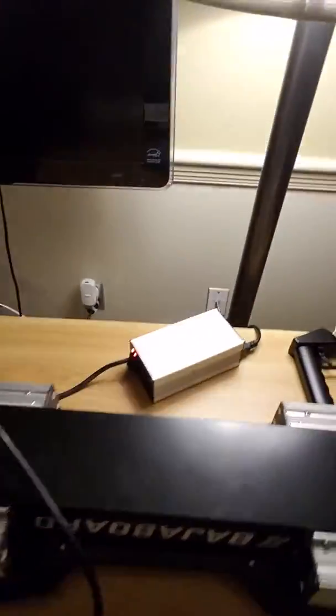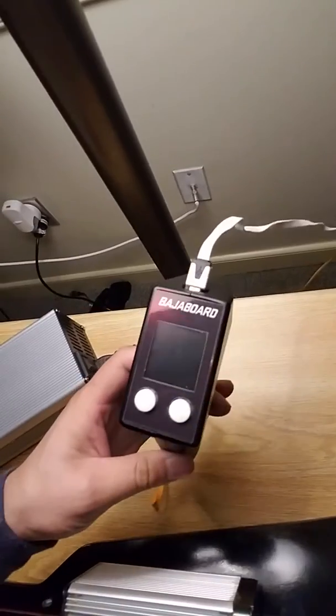It's charging currently right now. This is the remote, the Baja board remote. It's a very simple design — I'm kind of surprised — but it's very simple. The interface is very easy to navigate through as well.